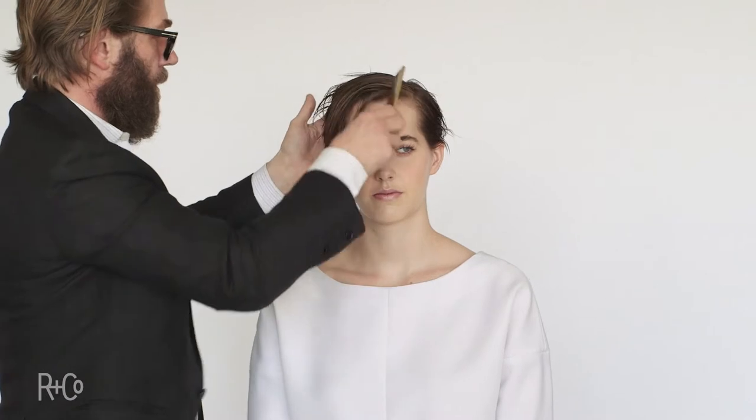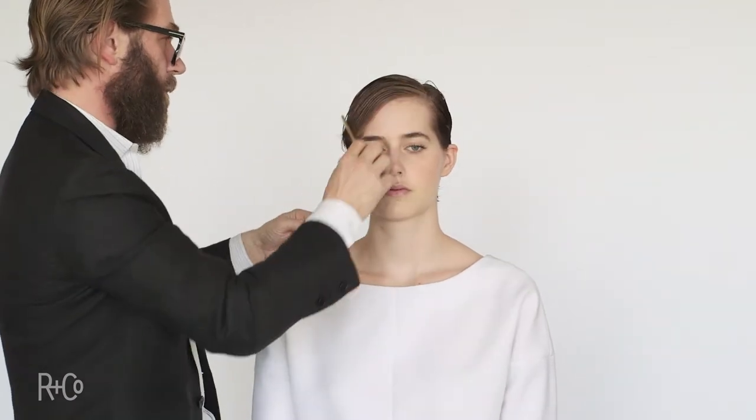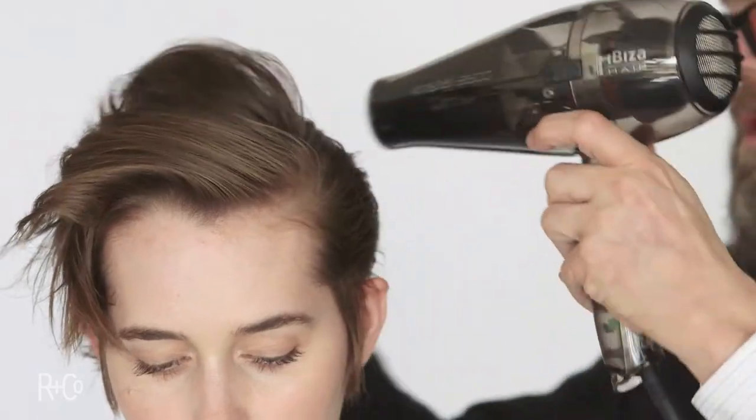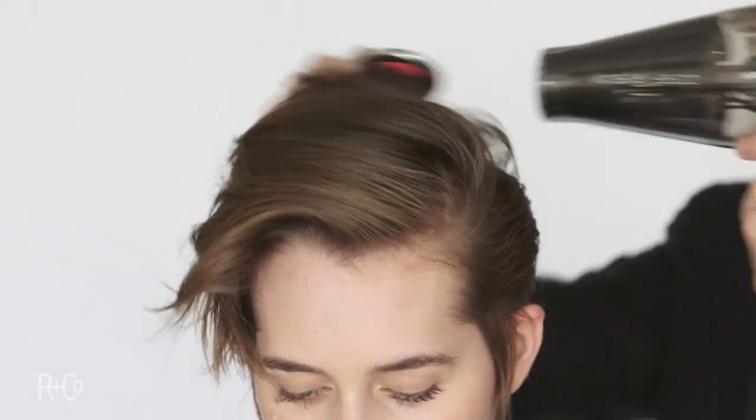All the way through, roots to ends, comb through. Application is so important to a great hairstyle. Using my dryer here, running all the way through, brush, getting a lot of body in there.